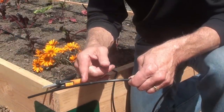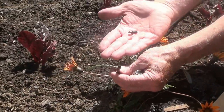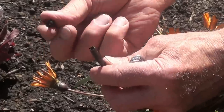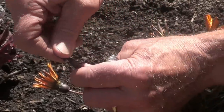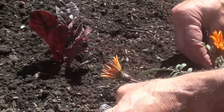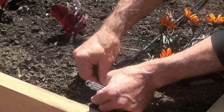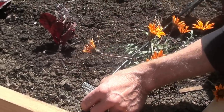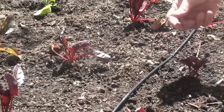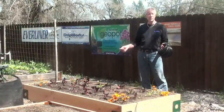Be sure not to cut the soaker drip line too close to the emitter. Next, I'm going to close off the end with a goof plug. Simply take the goof plug — it has a large side and a small side — and with the smaller side, insert it into the soaker drip line. Now I will begin to secure down the end of the roll, and every two or three feet I'll put another three-inch hold-down. Now I'll be able to set up the rest of the bed.